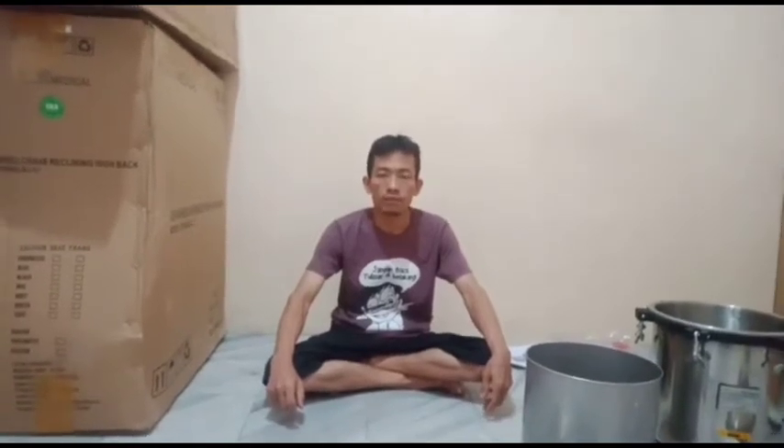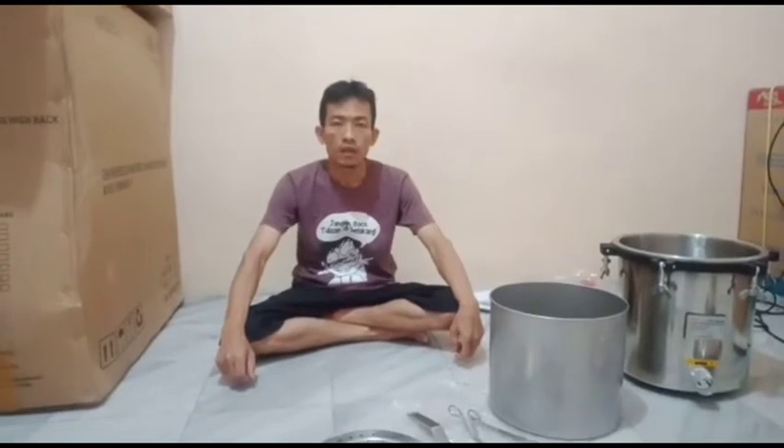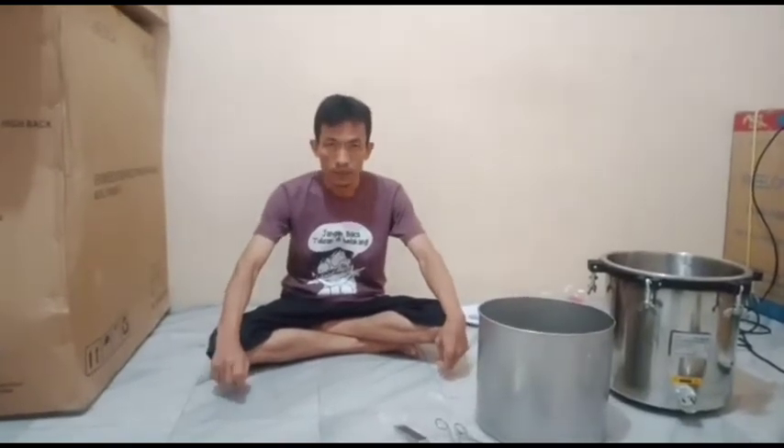Autoclave 18 liter non-timer. Ini steril basah. Bisa menggunakan kompor, tambang, batu bara, dan lain-lain. Caranya ini menggunakan uap jenuh untuk men-sterilkan alat medis dengan cepat dan efisien.